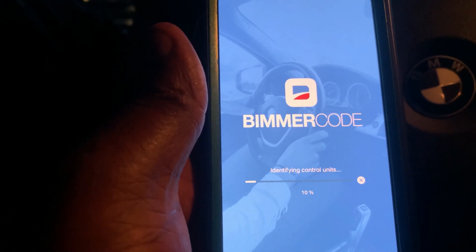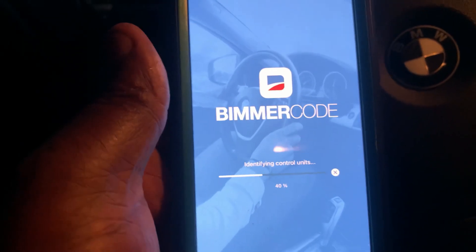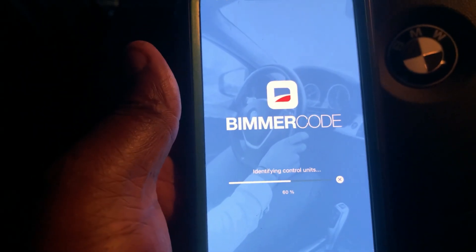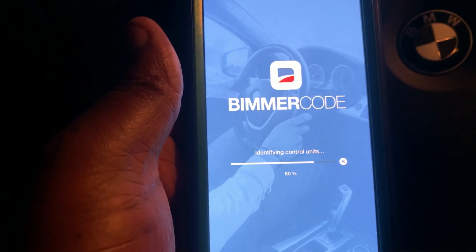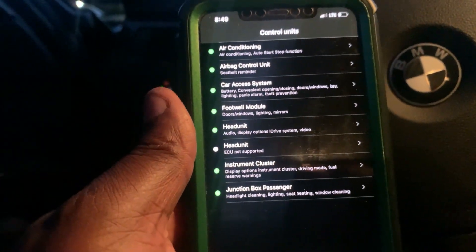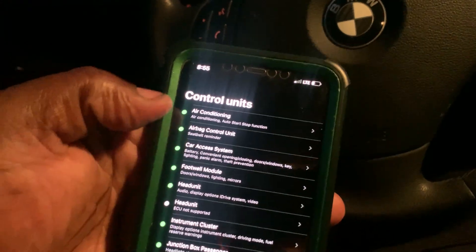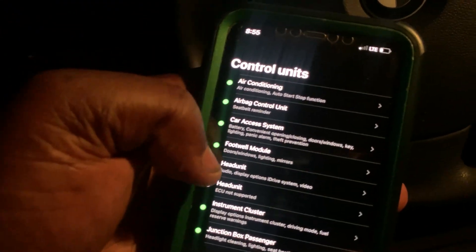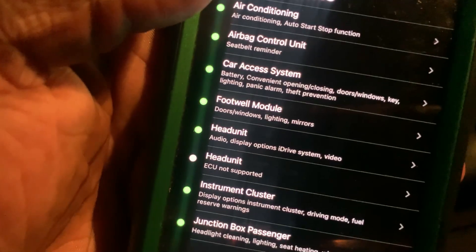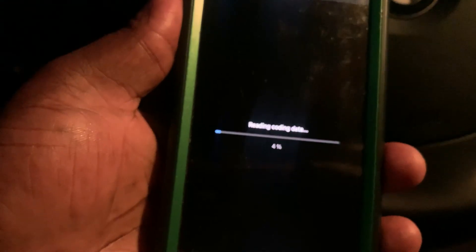Press read and then identifying control units — it takes some time, and the coding process takes some time too, so don't rush it. I do have some problems here; I'm doing some modifications on the car right now. Pretty much you're in this area now — go to footwell module. It takes a while to load up.